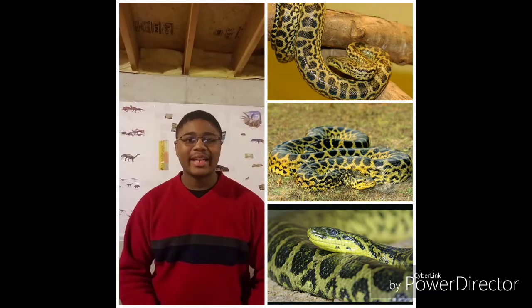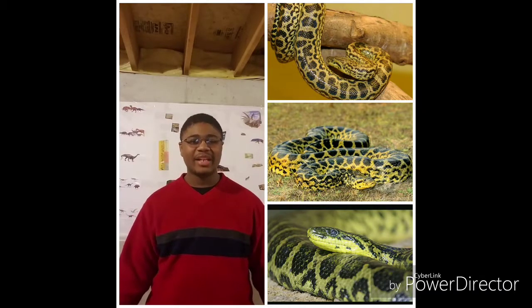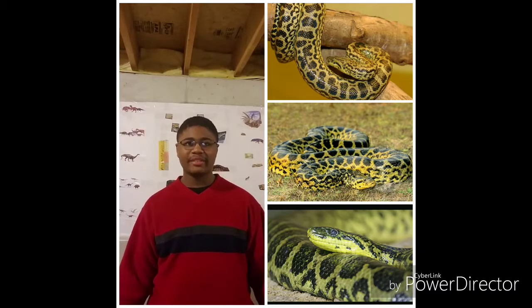Alright, the Yellow Anaconda. These nonvenomous snakes are found in South America — Western Brazil, Bolivia, Paraguay, Uruguay, and Northeast Argentina — in swamps, marshes, and rivers.